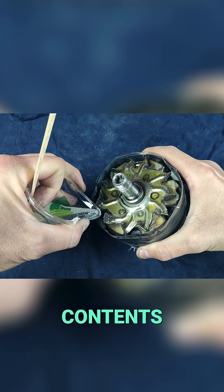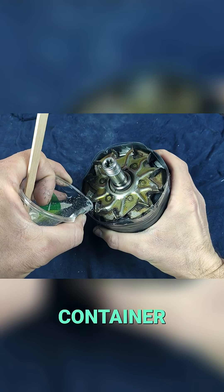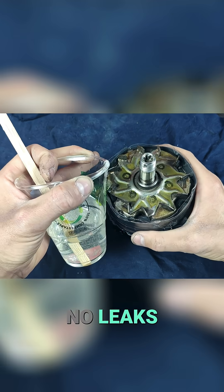Pour the contents into the container we created around the rotor. Fill the container completely and make sure there are no leaks underneath.